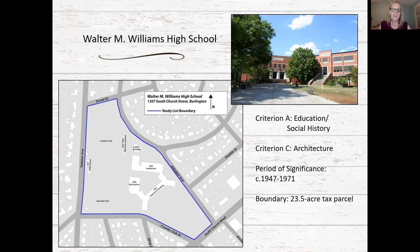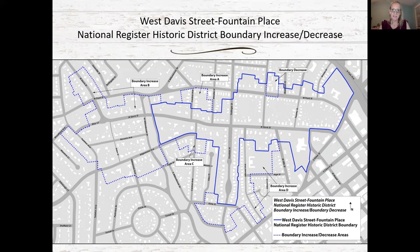The 1984 West Davis Street Fountain Place National Register Historic District, outlined in solid blue, encompasses the highest concentration of surviving late 19th and early 20th century houses built for the city's growing middle class. That boundary did not include numerous modest early 20th century buildings nor residential development from the 1930s through the 1960s adjacent to the district. In 1992, five areas adjacent to the historic district were placed on the North Carolina study list; this recommendation serves to amend that 1992 recommendation.